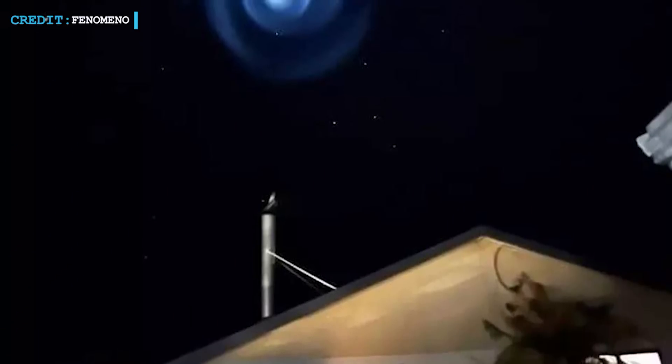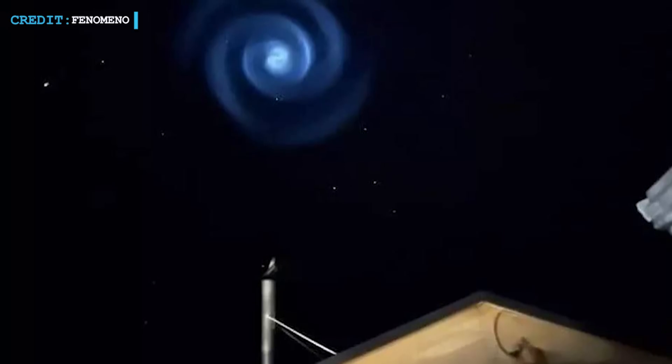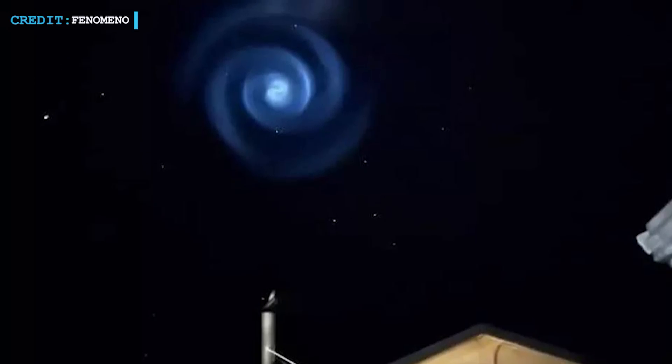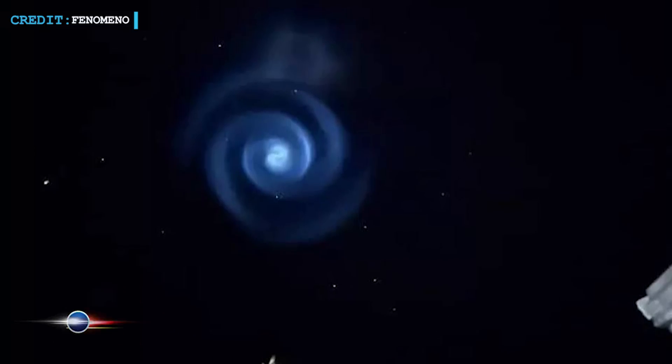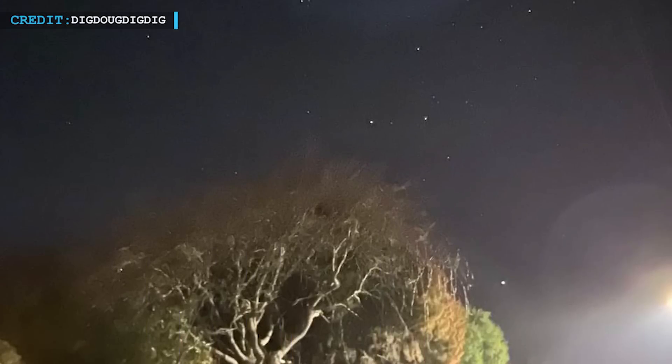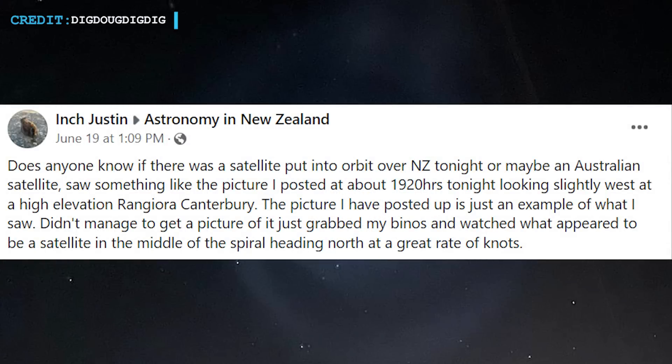Let's move to our next news from New Zealand. As stargazers observed spiraling light formations on a recent Sunday night, New Zealand's sky was recently blessed with something truly magnificent. Pictures of this unusual image are currently being shared widely on social media, with many New Zealanders comparing them to some kind of wormhole. User Inch Justin posted the startling image to the Facebook group Astronomy in New Zealand.